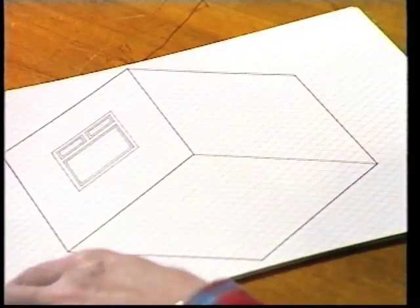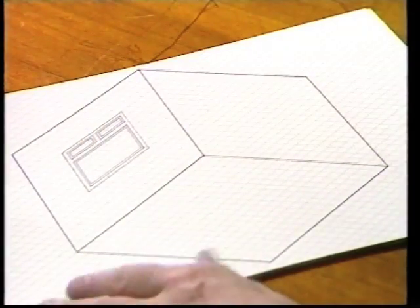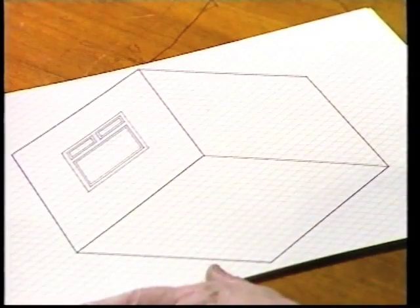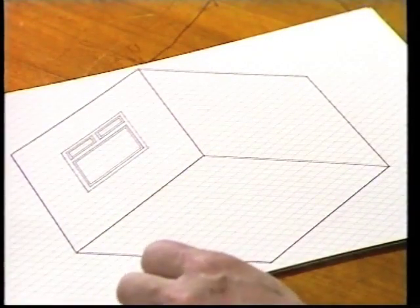Now, you can design your room and give it a three-dimensional feel when you're designing it. Look at this — it's called isometric graph paper. And instead of the lines being straight up and down, they run diagonally. And you have to draw your floor as a diamond, and then the two walls — there's one there, and another one there, with the window in it, on a skew, as it were.